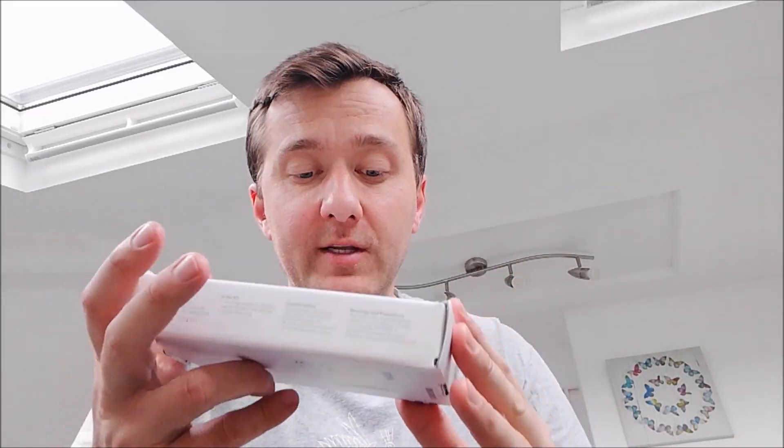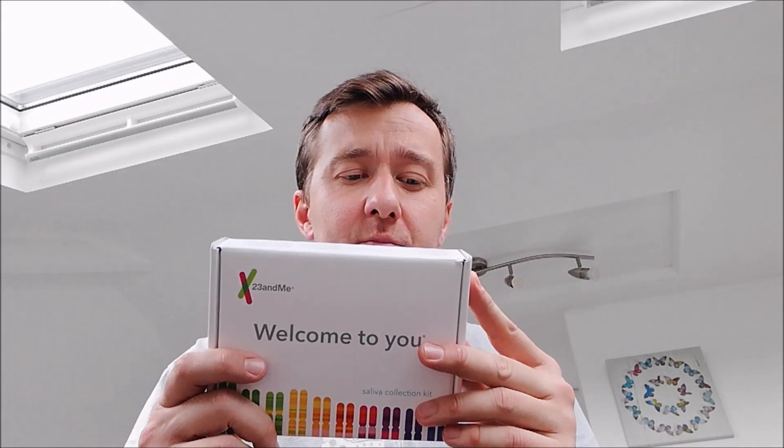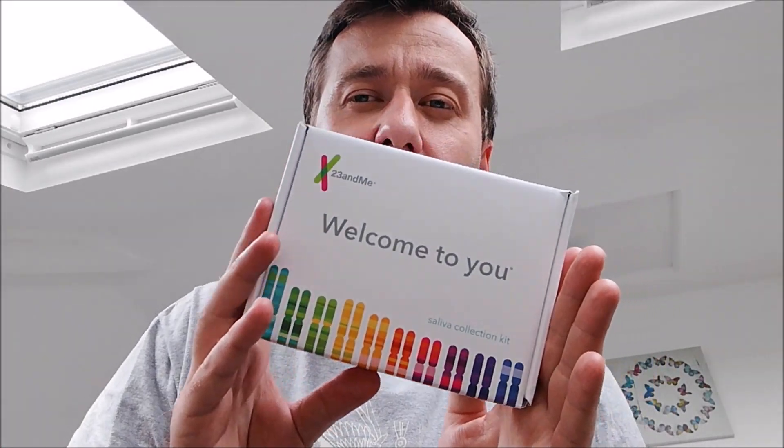I decided on 23andMe because I wanted to do not just my ancestry — to see where I'm from, my origins — but also my health picture. There were options to do just health, just ancestry, or both, and I went for both. It was the most expensive test. Ancestry.com, I believe, focuses mainly on your origins, building your family tree, genealogy, and all that stuff.